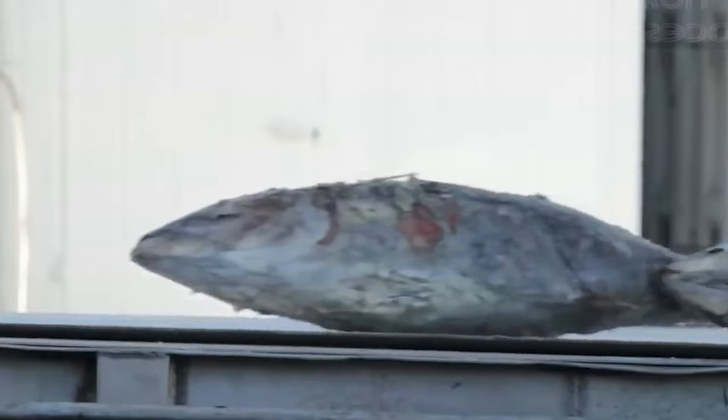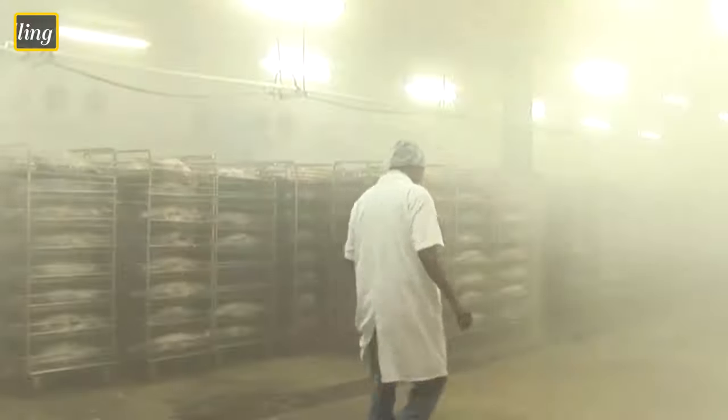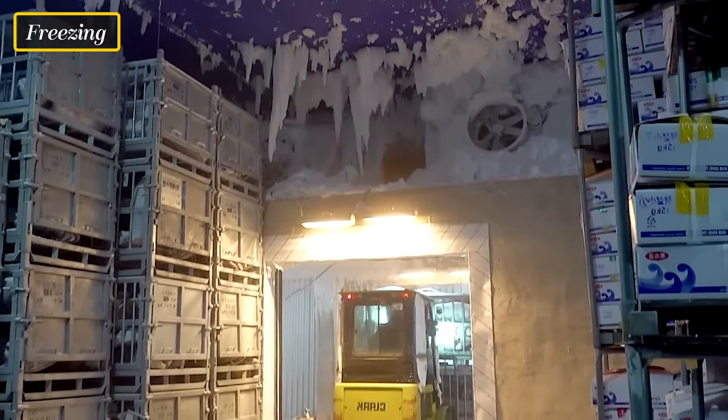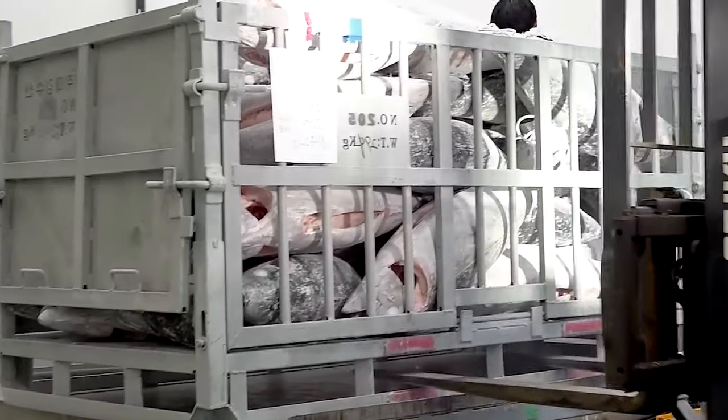To maintain the tuna's freshness, it is quickly chilled or frozen after on-board handling. Chilling involves storing the fish at low temperatures, while freezing entails subjecting the fish to sub-zero temperatures. Chilled or frozen tuna is then transported to the cannery to undergo further processing.